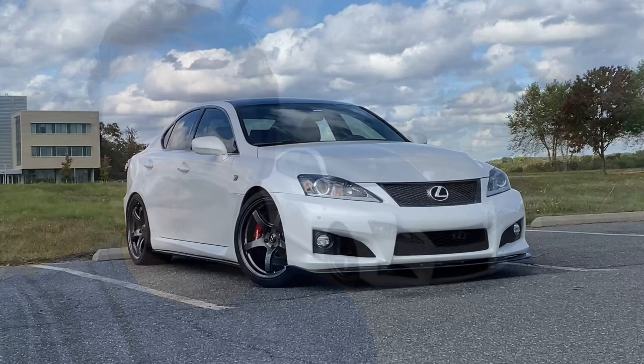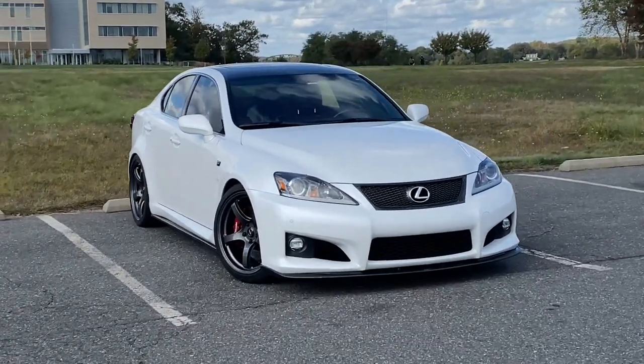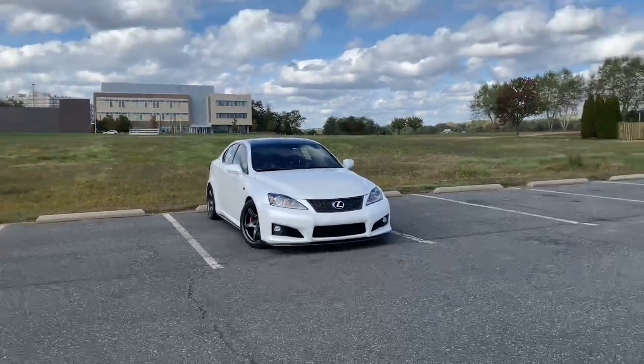Hey guys, my name is Val and this is my 2012 Lexus ISF. I don't usually do this kind of video but I figured I'd answer some questions and show you what kind of mods I have. So hope you enjoy. This is the 2012 Lexus ISF — it's my second one.